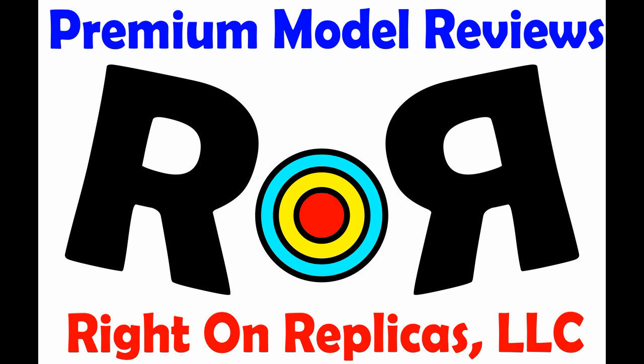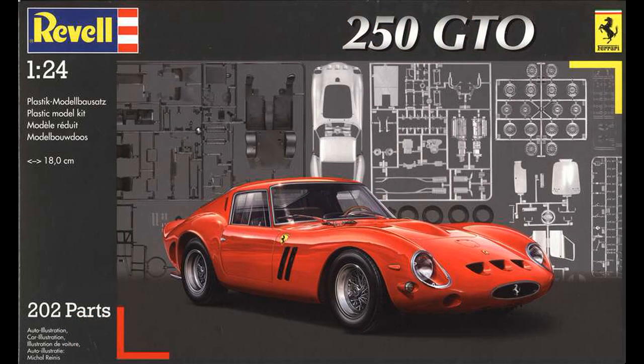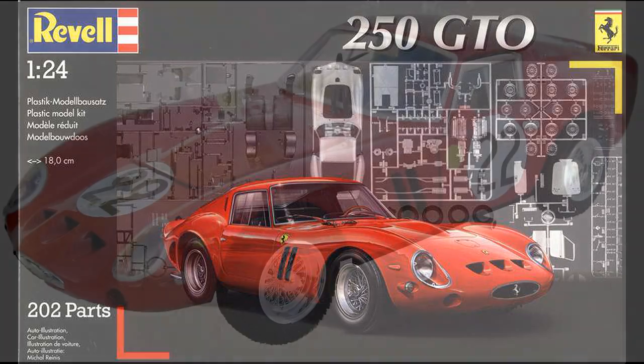Thanks for joining us at Ride On Replicas, where we're proud to bring you the best scale model kit reviews on the planet. This review covers the 250 GTO Ferrari from Revell in 1:24 scale. It's kit number 07077 in the Revell of Germany boxing. It's seen a couple of releases, and it's considered a skill level 5 kit for the advanced builder.